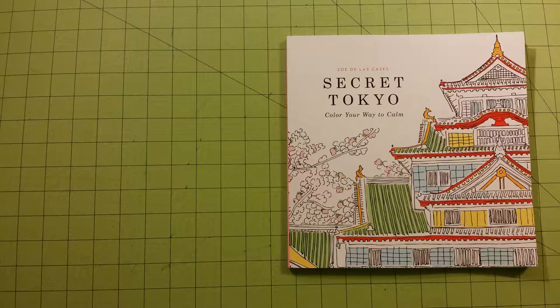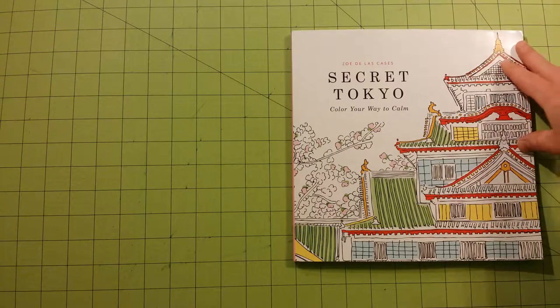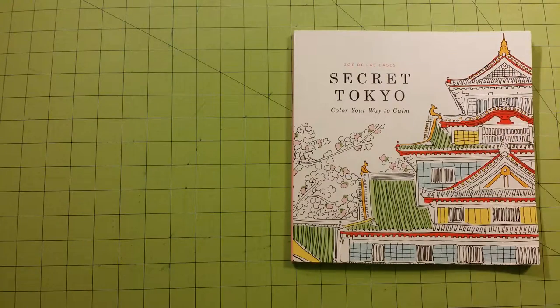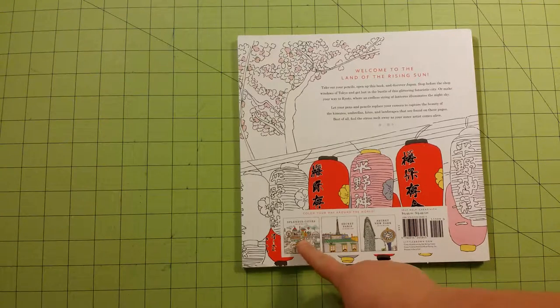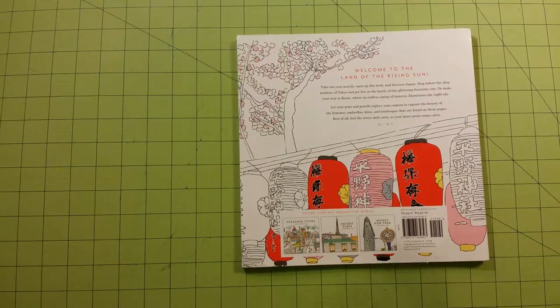Anyway, this is a flip-through for this particular book. On the back it lists the series: Splendid Cities, Secret Paris, Secret New York, and there is another one — Splendid Towns or something like that. So there are five books in the series.